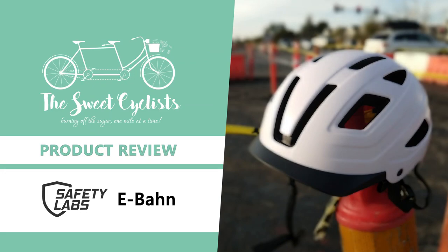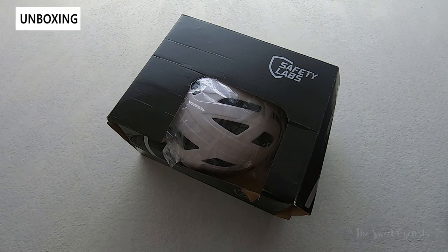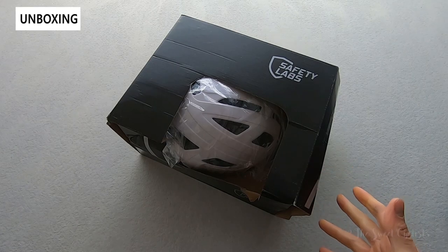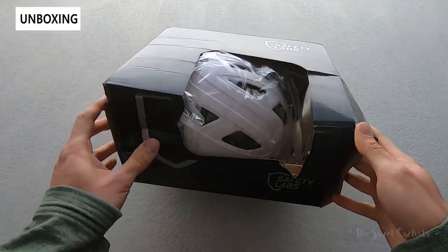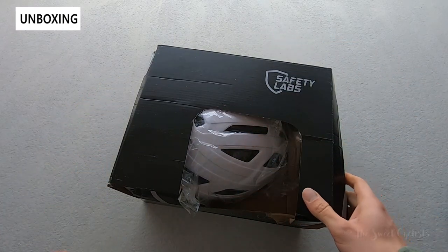Thanks for tuning in today. We're going to be reviewing the Safety Labs Ebon commuter cycling helmet. Using a clever wordplay off the infamous German Autobahn, the Safety Labs Ebon helmet is a bicycle helmet designed for commuters or e-bike riders. It has the classic e-bike or commuter style profile with some really nice features that commuters will appreciate.